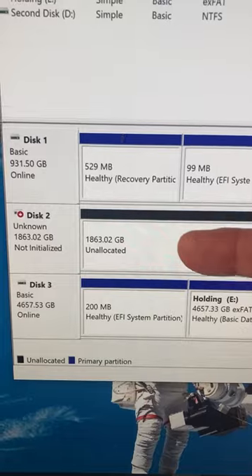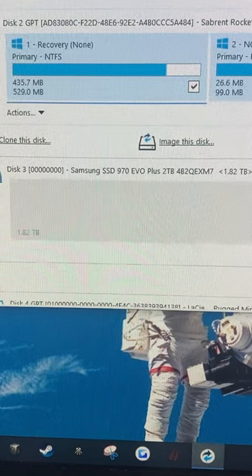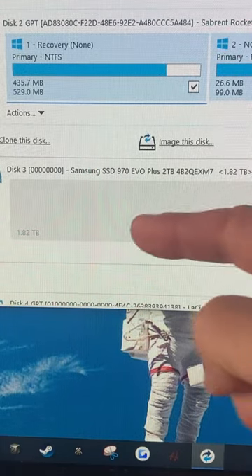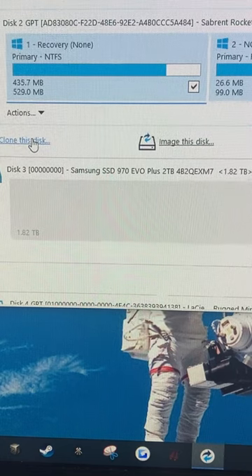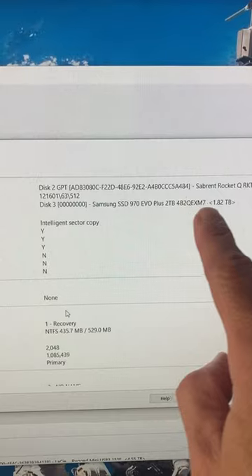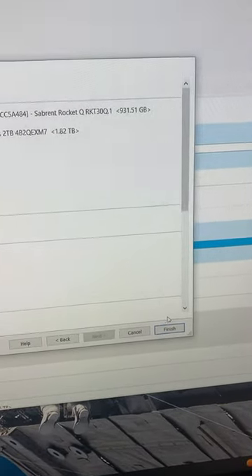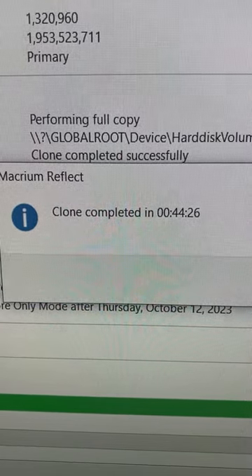The computer is booted up and here you see the two terabyte drive — it's unallocated, meaning it's not formatted and partitioned. I'm running software called Macrium Reflect. Here you see the Sabrent Rocket, the SSD we want to clone from, and here's the new Samsung — the one we're cloning to. I hit 'Clone this disk,' and with a bit of clicking it says we're going to clone from the Sabrent original boot disk to the new two terabyte disk. I clicked Finish and it took about 45 minutes to copy the whole thing.